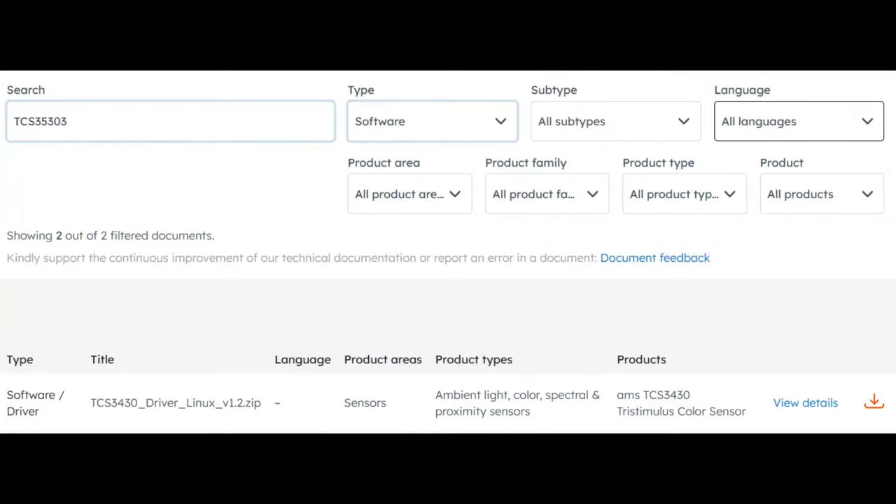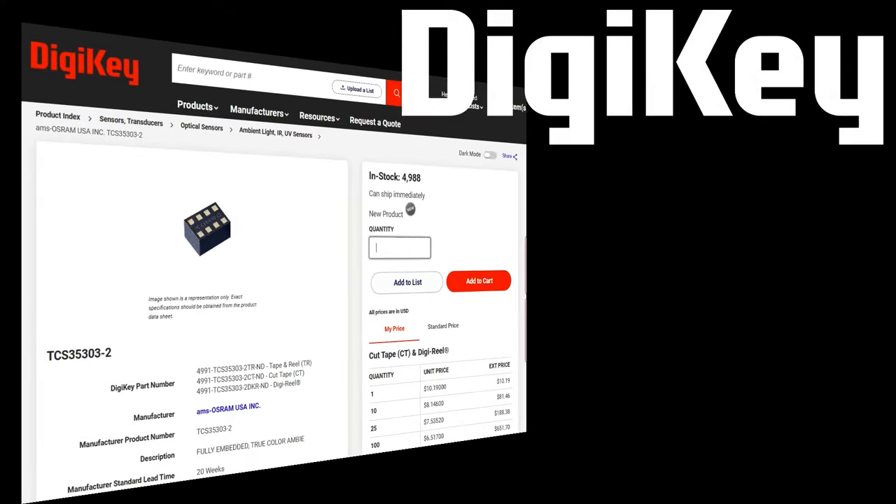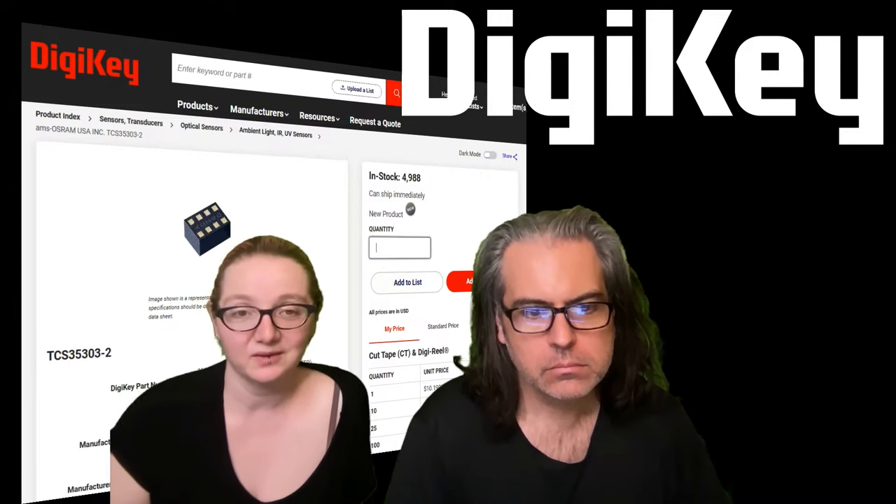For drivers, there wasn't anything for microcontrollers — the only driver I found was a Linux driver, but it's fully published and written in C. It looked portable, though there are around a hundred registers, so writing a library from scratch is a challenge. I'd start with the Linux driver and port it to your platform. It is in stock right now — about 5,000 units. I ordered a couple and might look at making a breakout board for it.